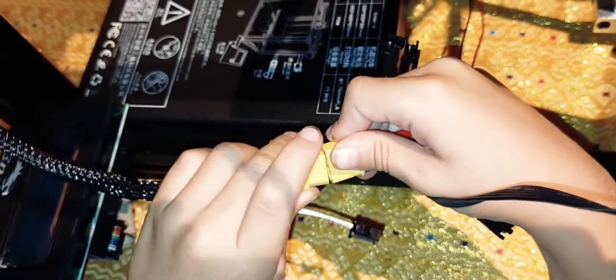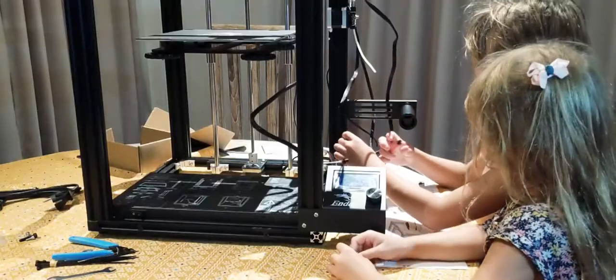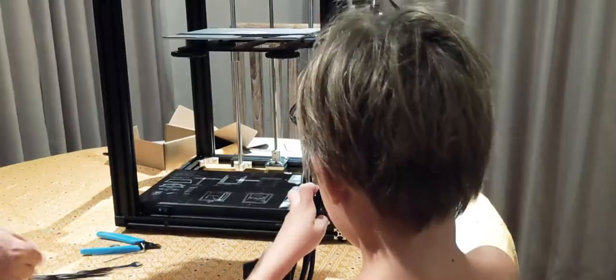These are the power connectors. This one's hard to do, but we can do it.